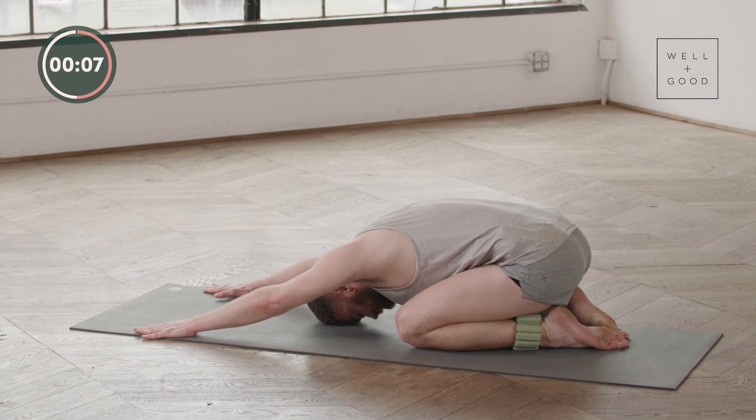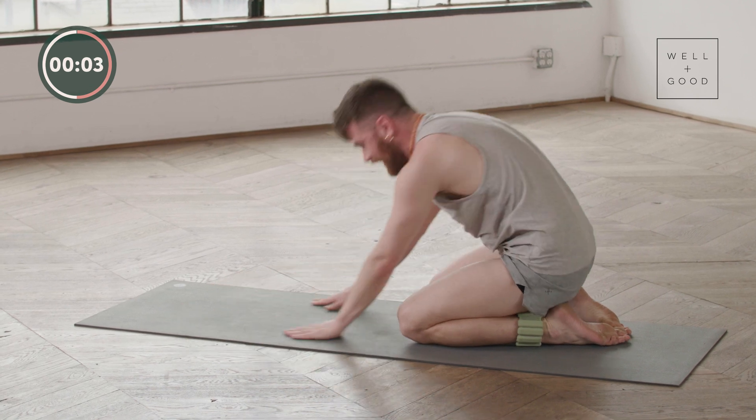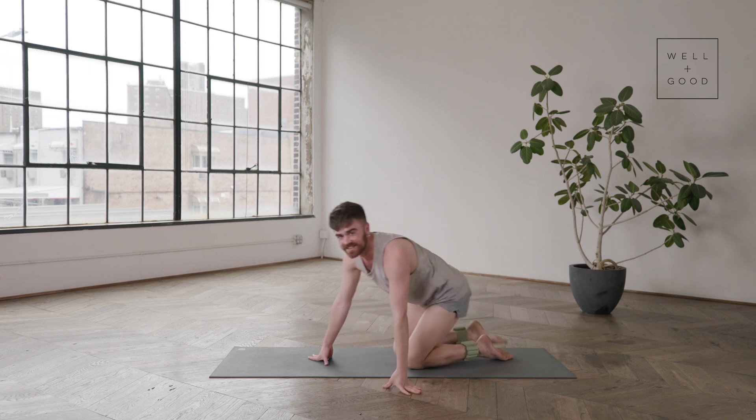Letting the breath come in, big exhale out. Roll all the way up — and wouldn't you know it, we are all done today. Thank you guys so much for joining. This has been glute work with ankle bangles. My name is Brian from East River Pilates. For more videos like this, don't forget to click subscribe and have a great rest of your day.